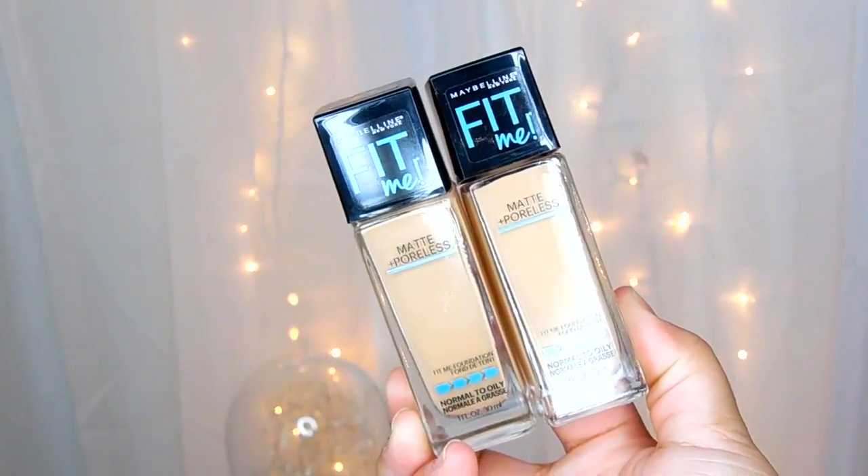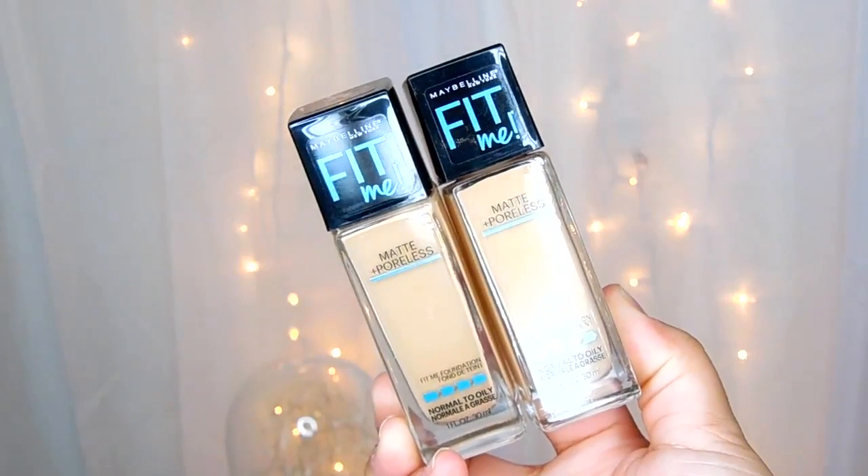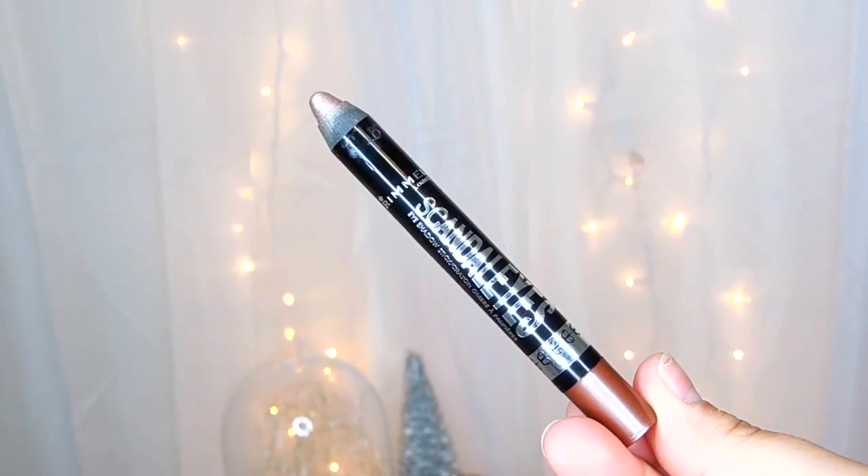For foundation, I'm going to be mixing two colors, both from the Matte and Poreless line in 128 and 220.